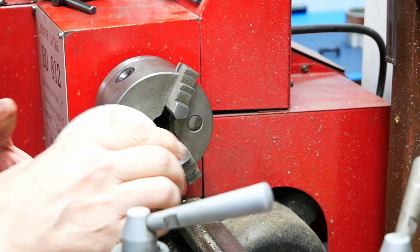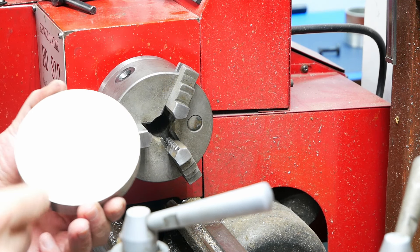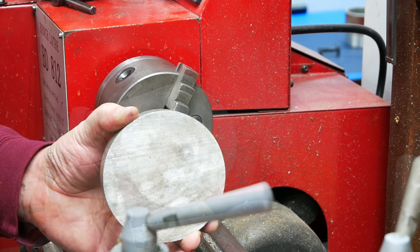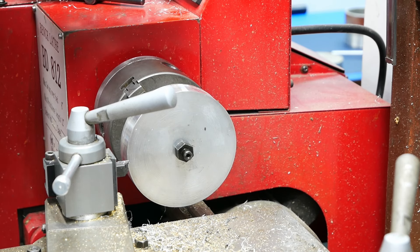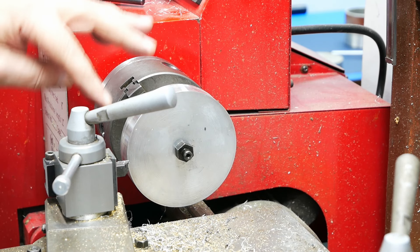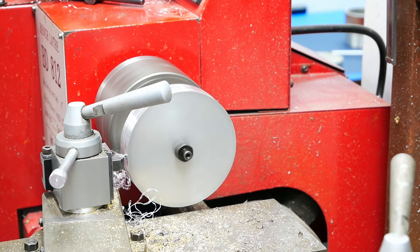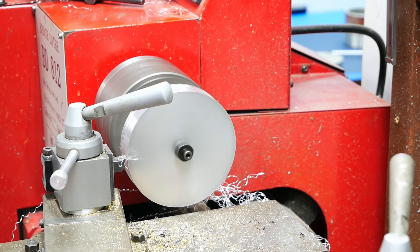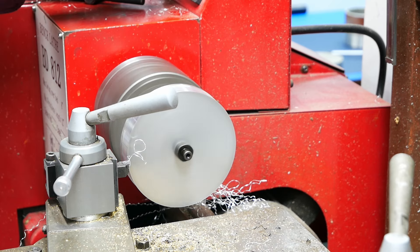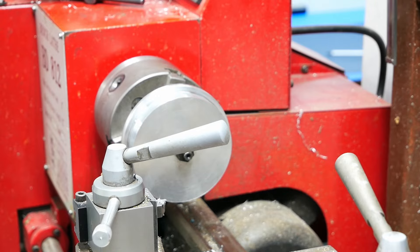I'm going to get started on finding a center, drill a hole, then go back at the lathe. I already faced it, added the bolt after drilling it out, and now I'm going to make the recess. We're getting really close to fitting that tube over it.